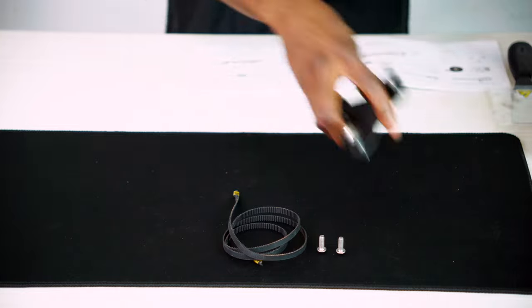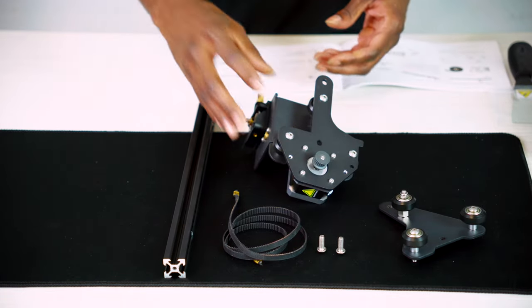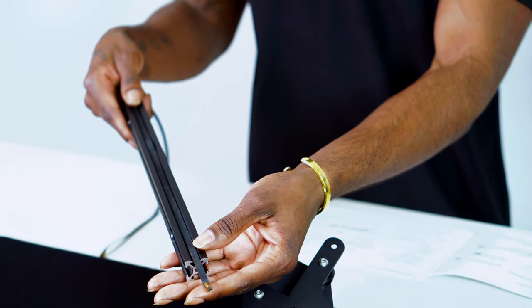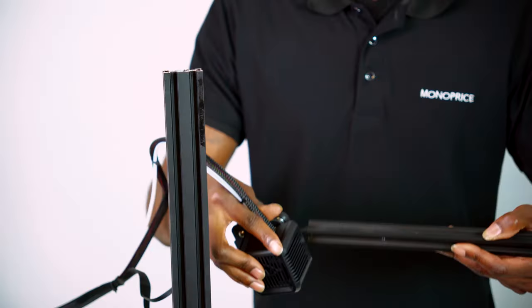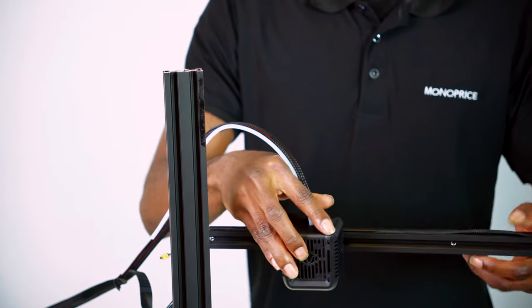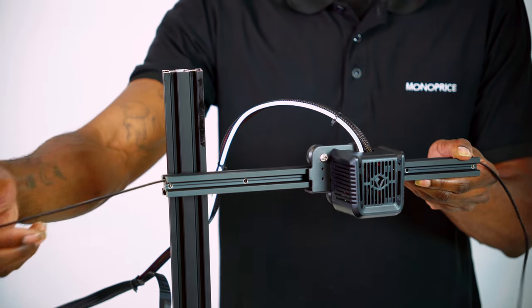Let's grab our x-axis kit, extruder kit, synchronous belt, z-axis passive block, and three M5 x 14 hexagon socket round head screws. Take the belt and set it inside the x-axis guide rail and allow the end to hang over just a little bit on one side. Now take the extruder kit and insert the x-axis rails with the belt through the V-wheels of the extruder assembly. Now pull the belt through and allow it to rest.